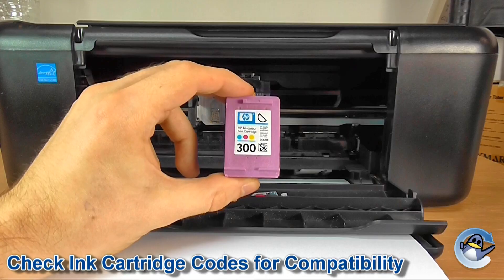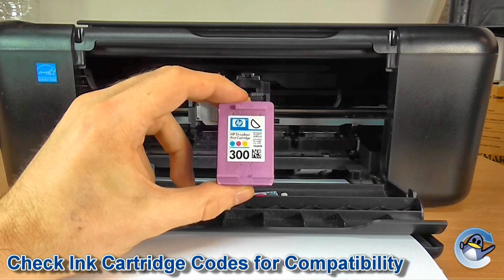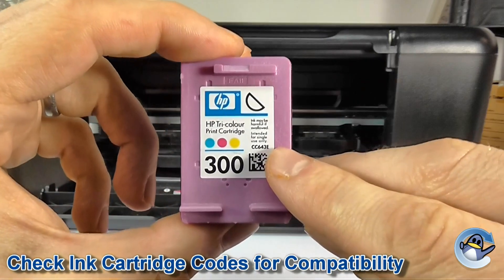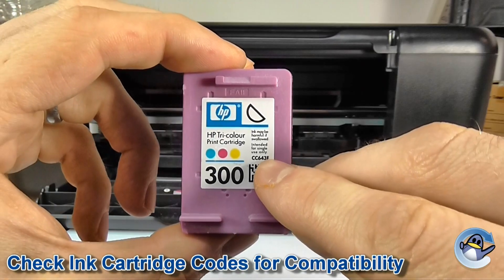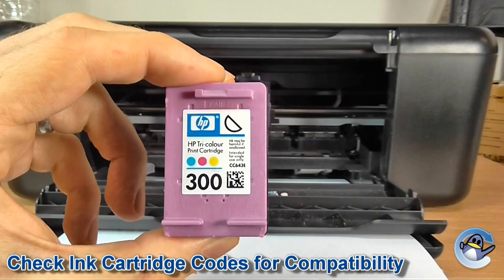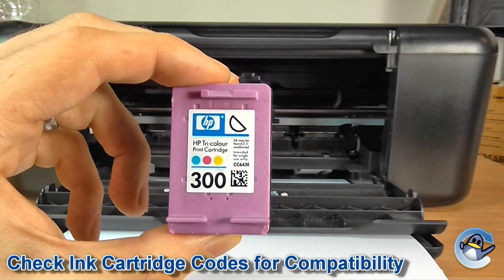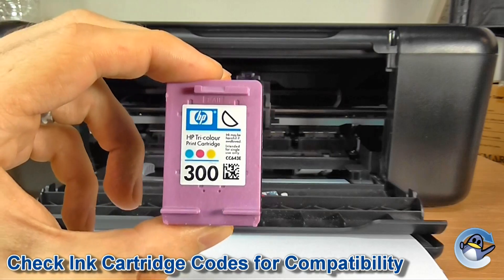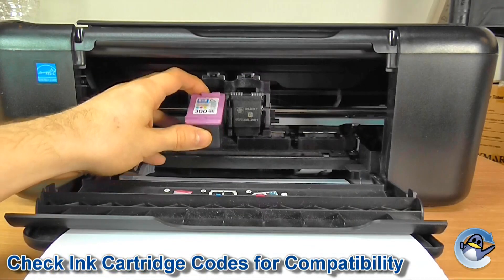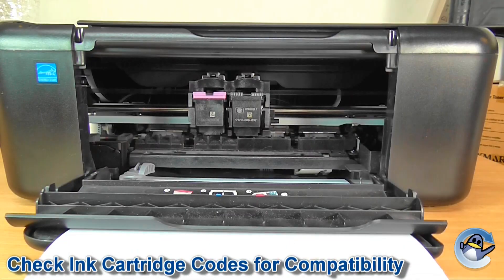HP 301, HP 901 — something along those lines — which covers the series of cartridges. In addition to that, you'll see, in very small text, a unique code that identifies the cartridge specifically and its capacity, whether it's colour or black. This one is CC643E, and that's the colour one. If you need any clarification as to which is the correct cartridge for your printer, check your printer manual or just give it a quick Google.